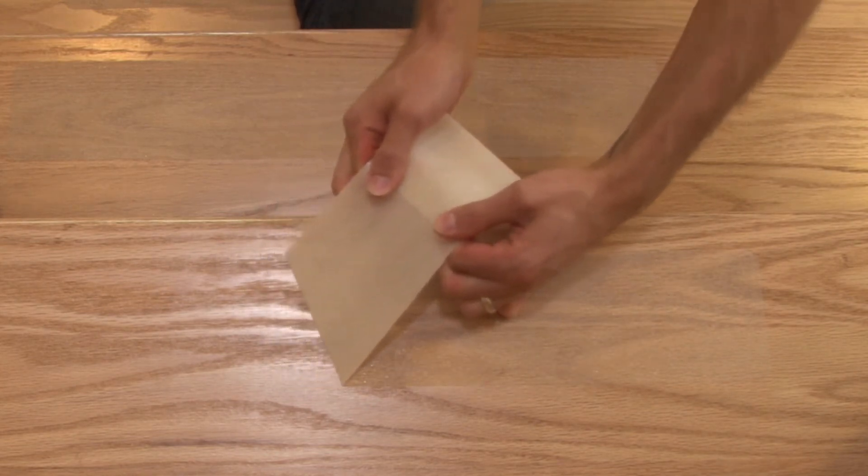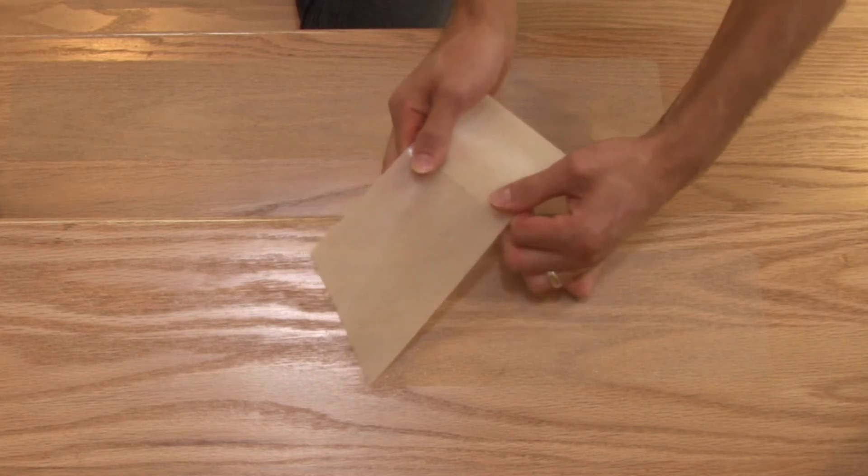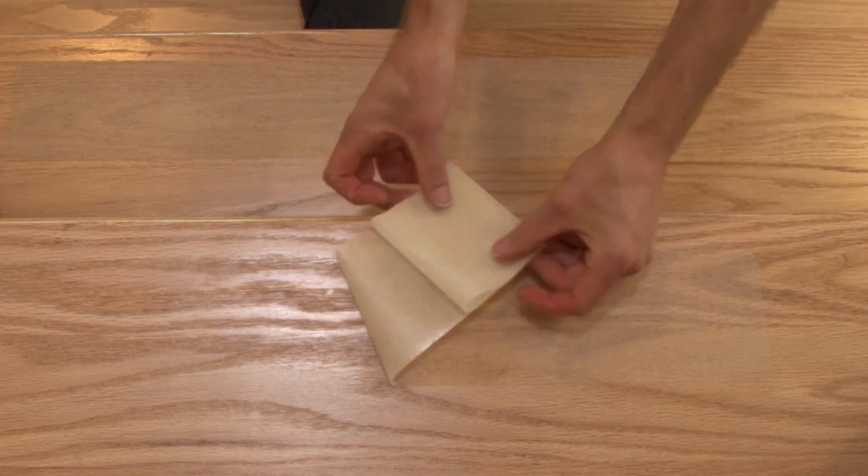Every floor is different, and depending on the age and condition of the materials, they may not always come up this easy.